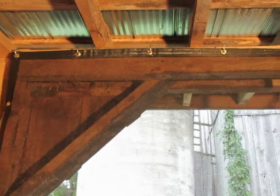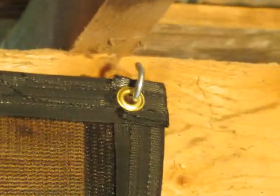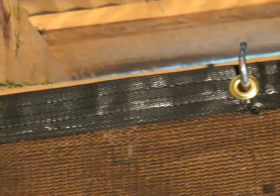You can see how transparent the drapes are once they're hung. The horses really recognize the benefits of these drapes, and they're easy to take down when the winter comes.